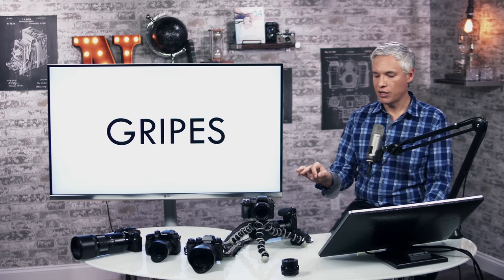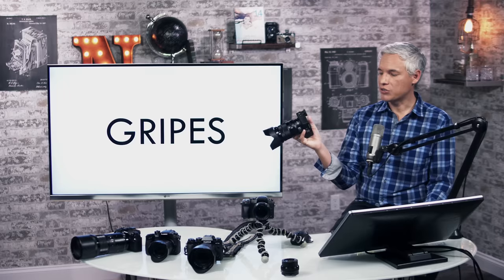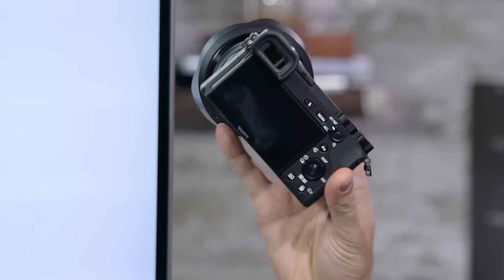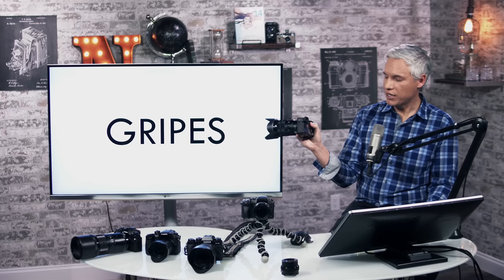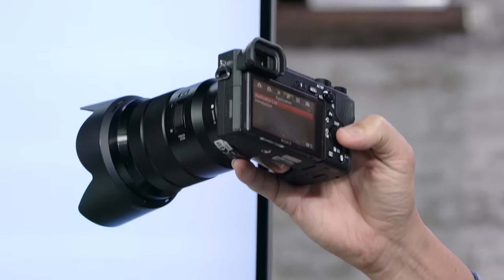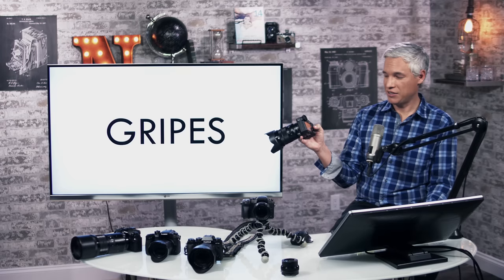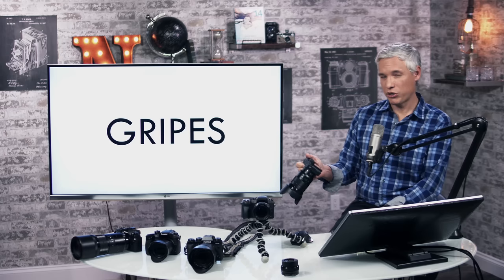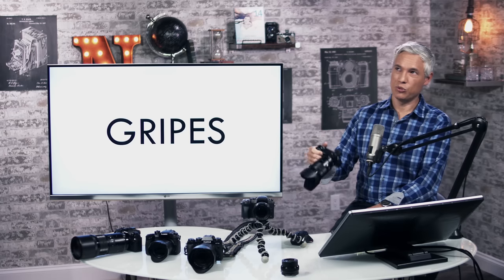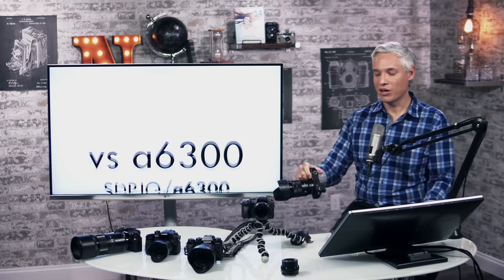One gripe: there is no built-in time-lapse feature. You have to go into Sony's App Store, create an account, and then pay $10 to add a time-lapse feature — something that's built into every other camera. It's also rather clumsy to use, shutting down the regular camera OS and booting up a separate time-lapse OS. For those of us who do time-lapses regularly, I'd like it to be integrated like it is on every other camera.